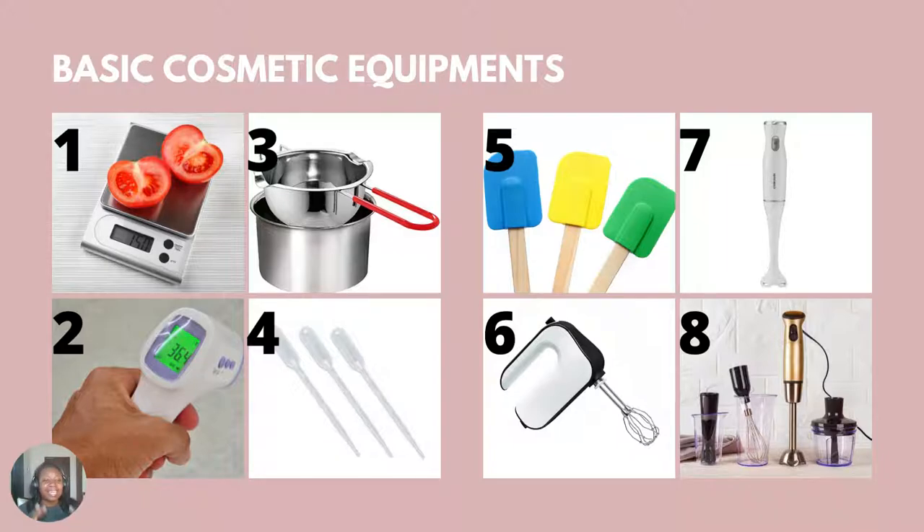Fifth, you need a spatula — a silicone spatula. I've seen so many people use wooden spoons for formulation, and that is completely wrong. A stainless steel spoon works but cannot really help you scrape the sides of your container. You should use a 100% silicone spatula. You should use stainless steel, glass, or silicone — never wooden utensils when making skincare products. You can either buy a silicone spatula for stirring or you buy a glass rod, which I'll be showing you in the next slide.